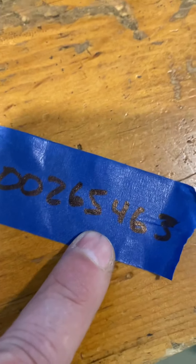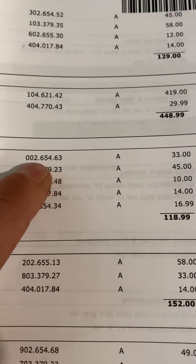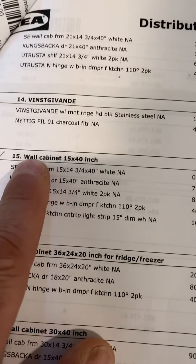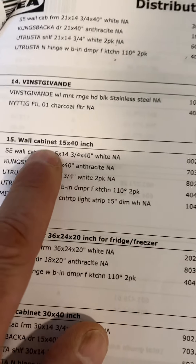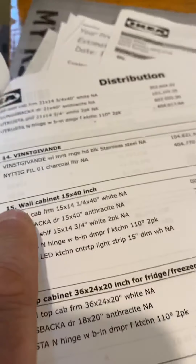You're looking for that. So this number that I got off that box is 00265-463. And look here — it's that same number. So it tells me that it is a wall cabinet, 15 by 40 inches. And you see this number right here? This is critical.